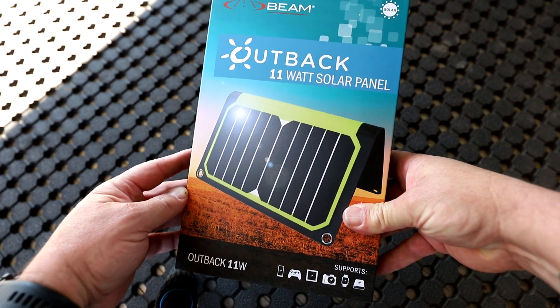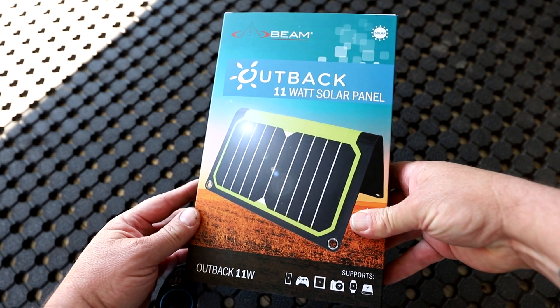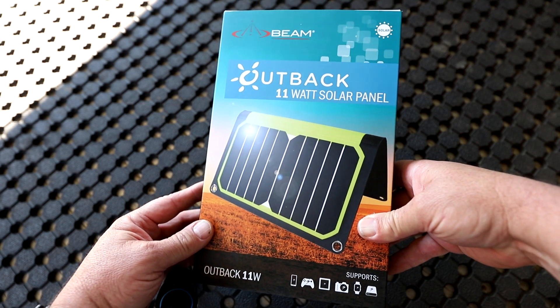This is a Beam Outback Solar Panel, an 11-watt solar panel designed to charge your phone or any other device when you're in the Outback, or anywhere where there's nowhere to plug a charger in.